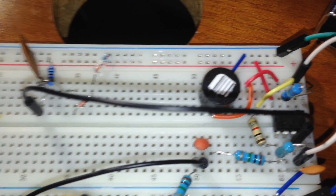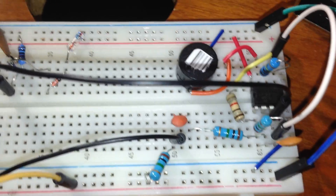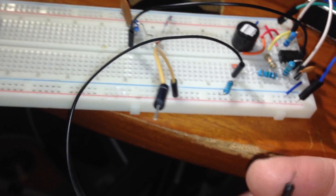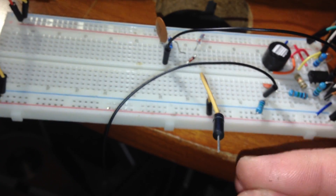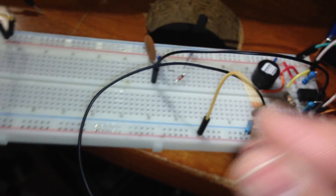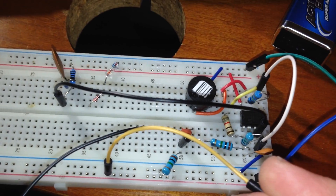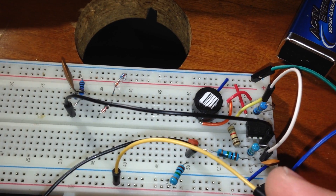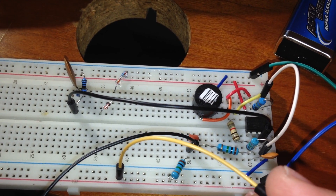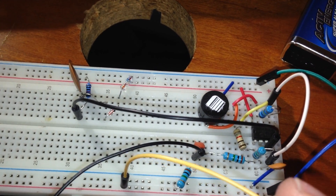Now you can see the 1 volt voltage injecting to pin 3 is connected by a jumper wire, but for the PCB version I will fix it with the proper pad position. You can see when I'm touching these two probes — the two probes — you can see exactly it is working good.